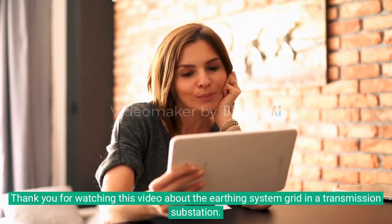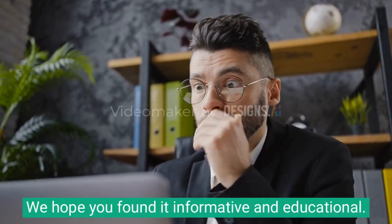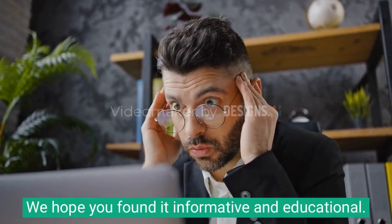Thank you for watching this video about the earthing system grid in a transmission substation. We hope you found it informative and educational.